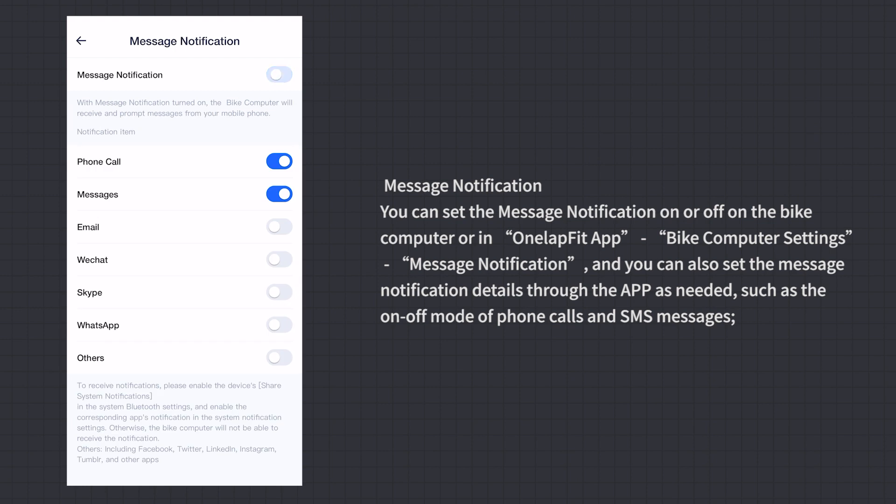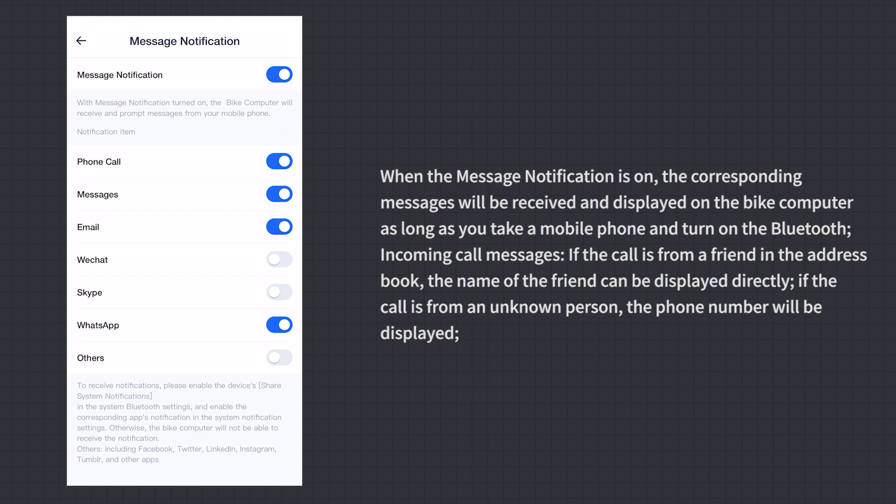Message Notification: You can set message notifications on or off on the bike computer or in the OneLapFit App under Bike Computer Settings > Message Notification. You can also set notification details such as on/off mode for phone calls and SMS. When notifications are on, messages are received and displayed on the bike computer as long as your phone's Bluetooth is on. For incoming calls, a contact name is displayed if known; otherwise, the phone number is shown.